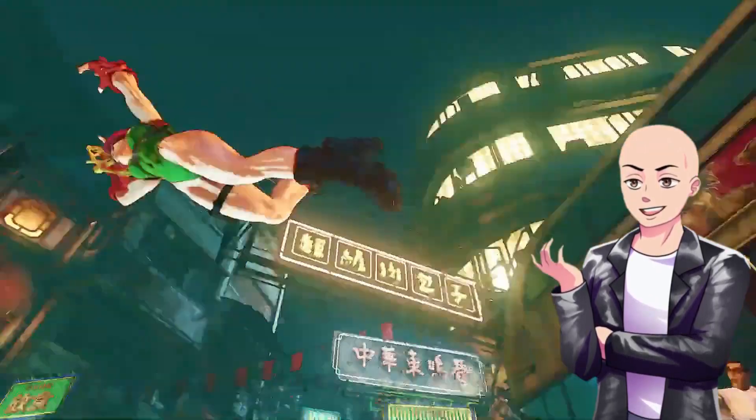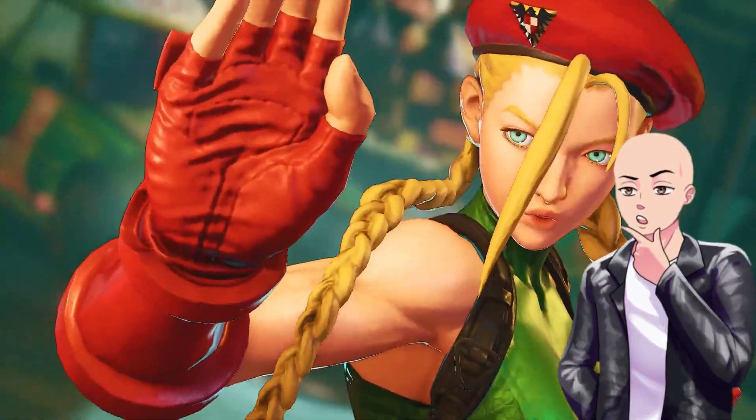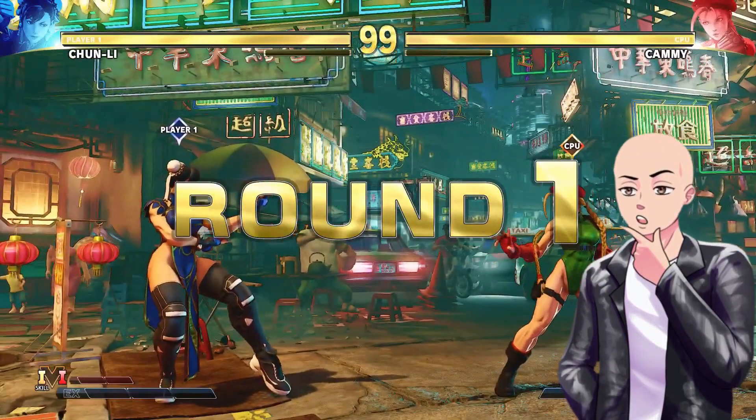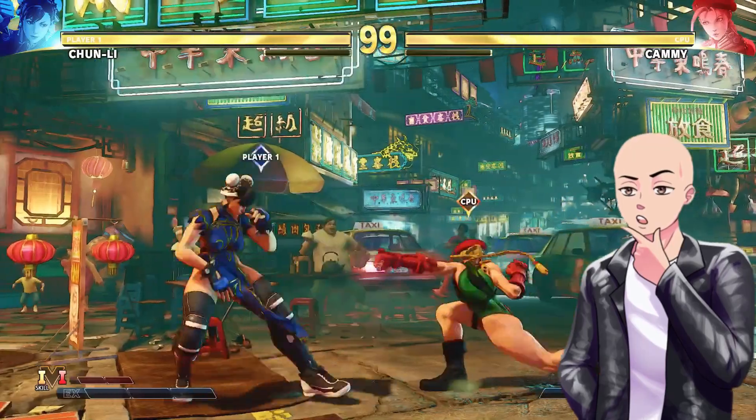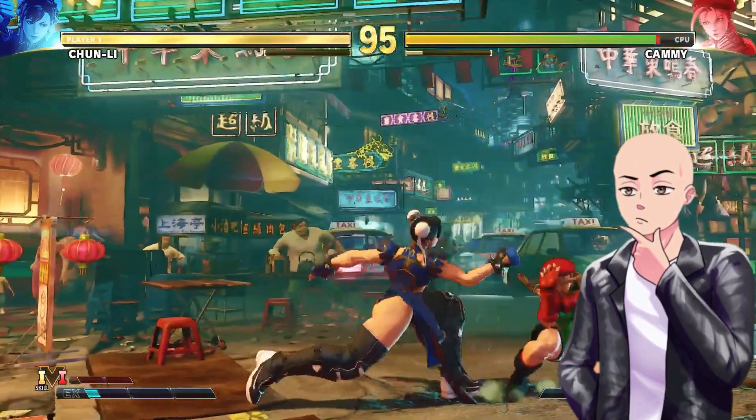Because any female that shows too much skin is absolutely a no-no. But last time I checked, we spent years with Chun-Li showing her sexy, thick legs. But now it looks like they've come after another character, which is Cammy.